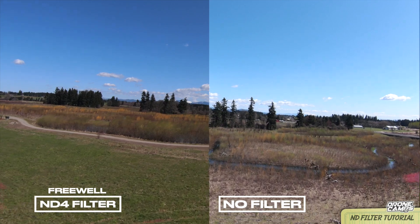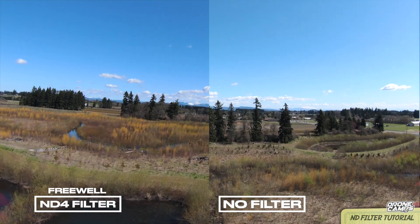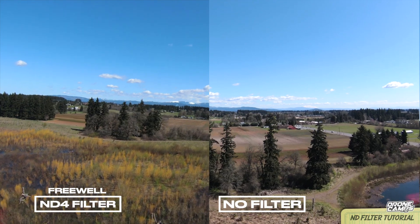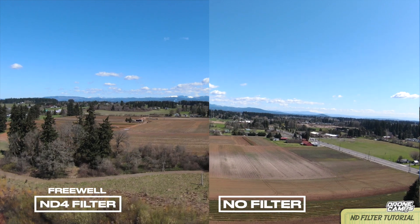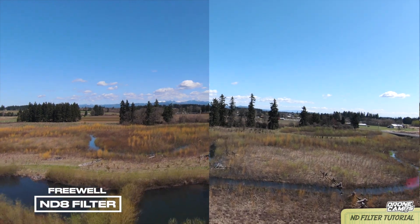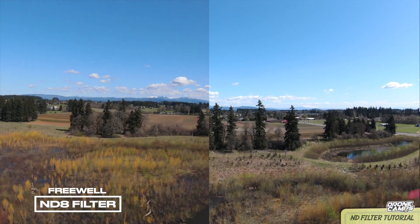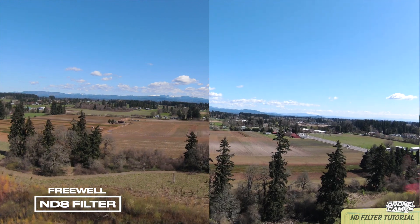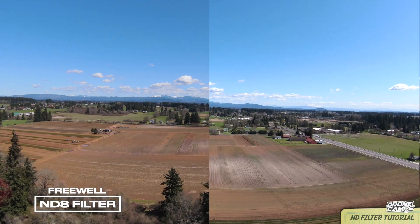We're going to start out today with the ND4 — this is the first of four filters. Look at the big improvement you see here: no filter on the right, ND4 on the left. What an improvement in color saturation — you can see the clouds off in the distance, and this is the lightest of the bunch. Moving up now to the ND8, just a little bit darker, you'll see vast improvements over the original. You're bringing out more color contrast and better black points.